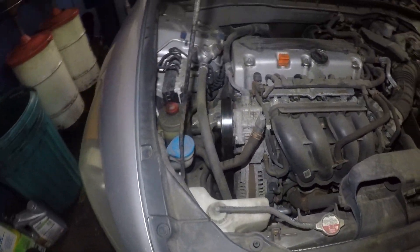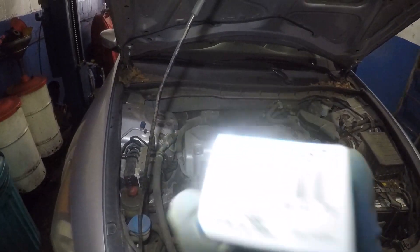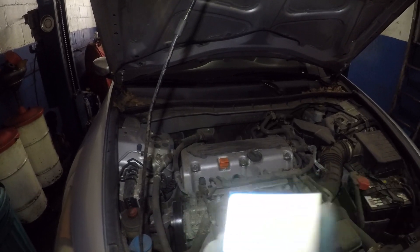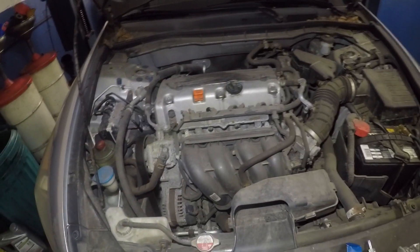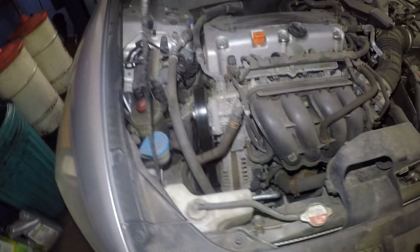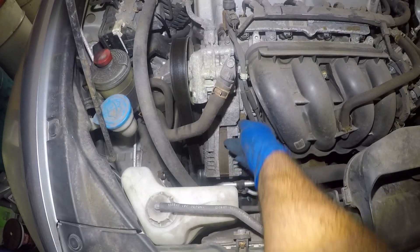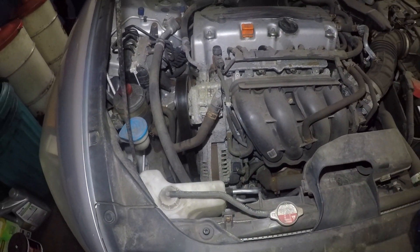So we're going to go step by step. First of all, the part number is right there — that's the part number. It's probably like 24 bucks, and that's what it looks like. It's located right there. So first, we need to remove the clamp of this hose and pull off this hose, and then we're going to remove the PCV valve.